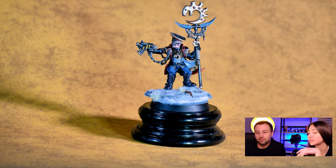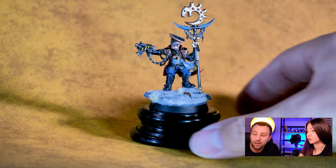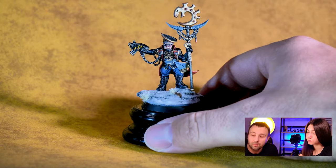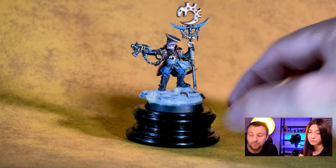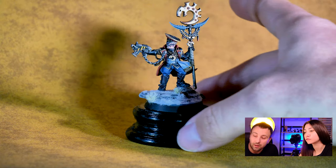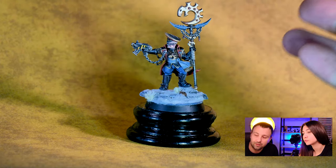So let's roll it around so they can see it from every aspect, and at the same time we can talk about what you've changed as a conversion. I've changed the boots because the original model doesn't have those boots. You can see these are the neophyte hybrid boots. Also added some jewelry on his chest.